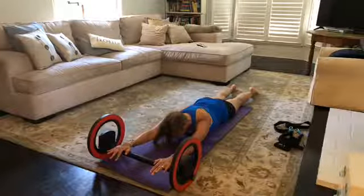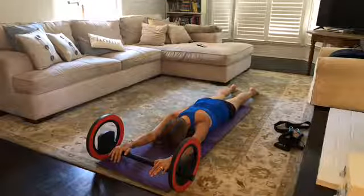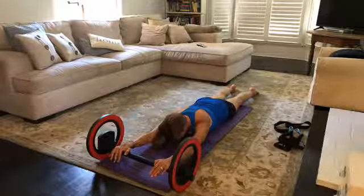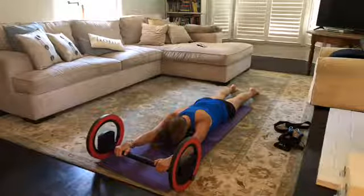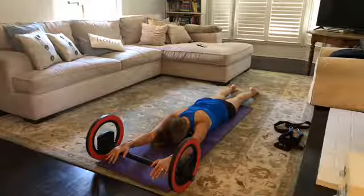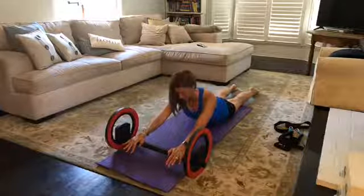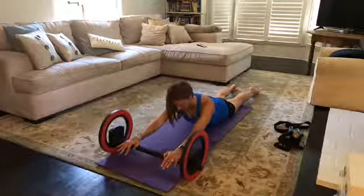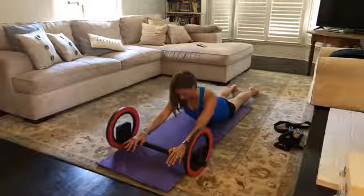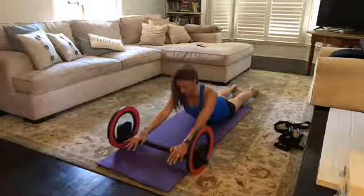Press the tops of the feet into the mat as you tuck the tail, draw the kneecaps up so the legs are slightly lifted off the mat. Tuck the tail under, draw the shoulder blades down your back, take an inhale, exhale all the air out of your lungs, then with long arms reach the crown of the head and pull the wheel toward you as you lift up — still inhaling — then exhale as you bring it down. Inhale lift, exhale down.